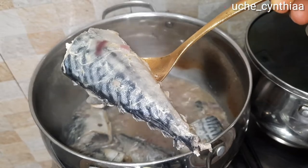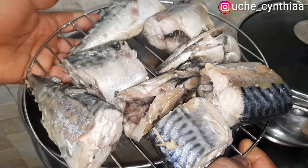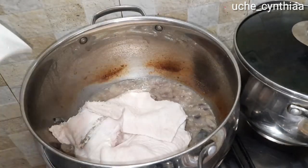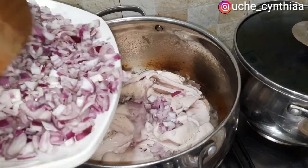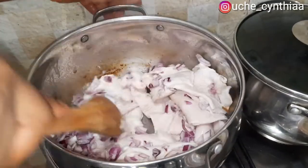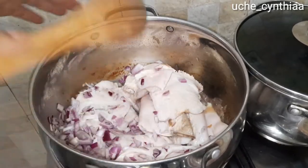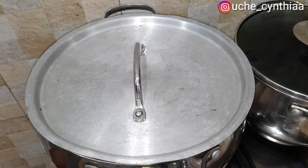Look at how beautiful this mackerel fish is — here they are set for grilling. I'll go ahead and place them in my microwave oven. In the same stock, add the cow tripe. This is because the cow tripe is tougher and has more cooking time. Allow it to cook in the fish stock with some onion too, and do this on low heat. Allow it to simmer in its own juice for 10 to 15 minutes on low heat.